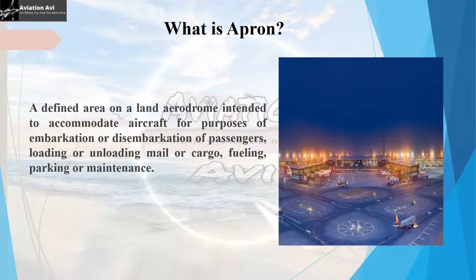First things first — what is an apron? As shown in the image, an apron is a defined area on a land aerodrome intended to accommodate aircraft for purposes of embarkation or disembarkation of passengers, loading and unloading of mail or cargo, fueling, parking, or minor maintenance.